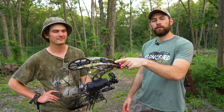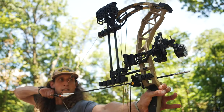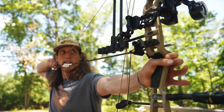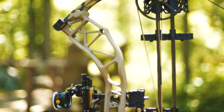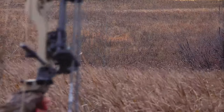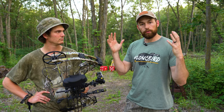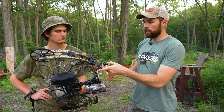What's up guys, this is the new Bear Adapt RTH Plus. We came out with the Adapt with Bear last year — we wanted a basic bow that was built for the average hunter, that was affordable but had lots of great features for whitetail hunting, like the solo cam, smooth draw, solid back wall, and 32-inch axle to axle. We were really happy with how the Adapt turned out last year.